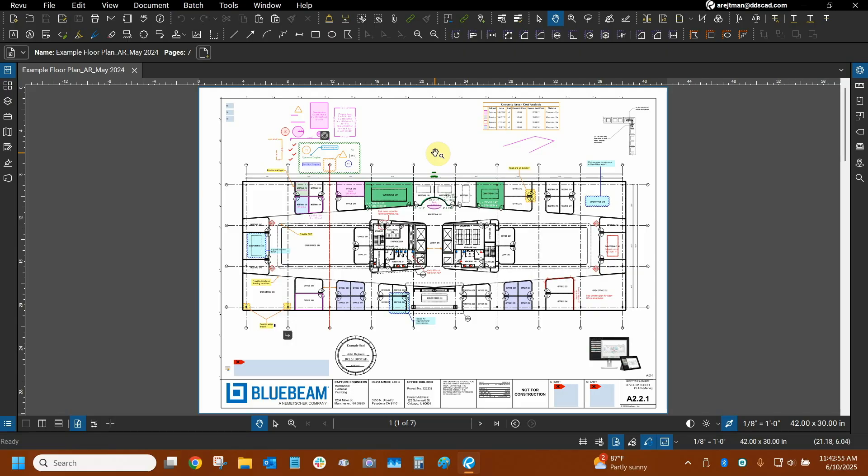Hi everyone and welcome to Bluebeam Review. My name is Ari and I'm a Bluebeam certified instructor with Digital Drafting Systems. Today we're going to learn about what's new with Bluebeam Review 21.6.